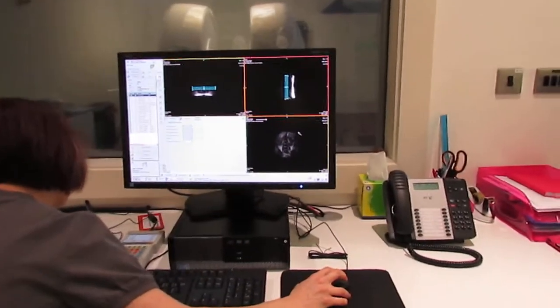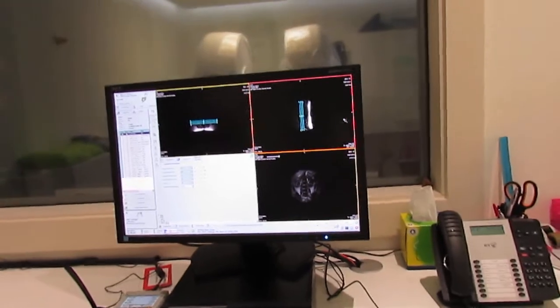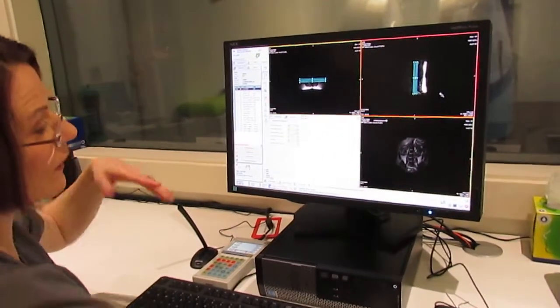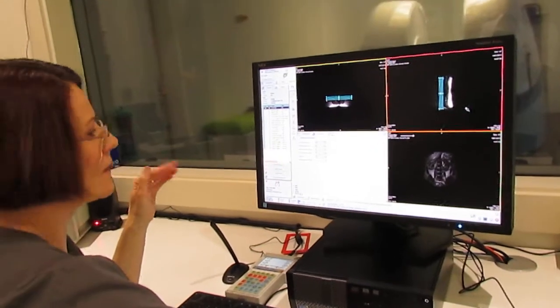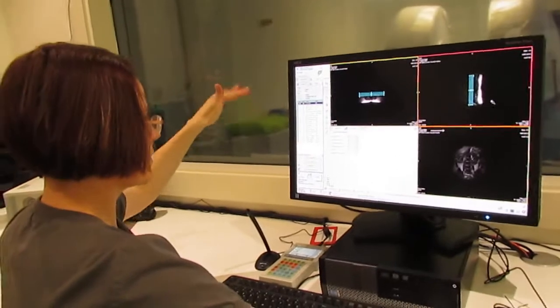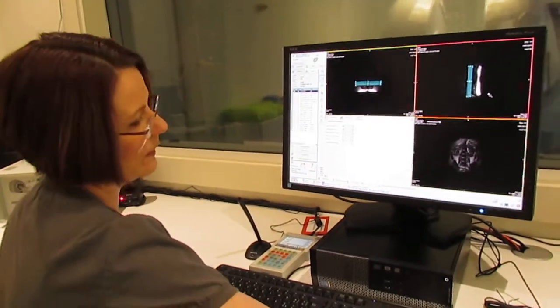There's our scout view. So with this image now, I'm just checking that I've got the patient in the right position. If I need to make any alterations, I'll let the patient know over the intercom and then just alter the table height or move them in and out of the field.